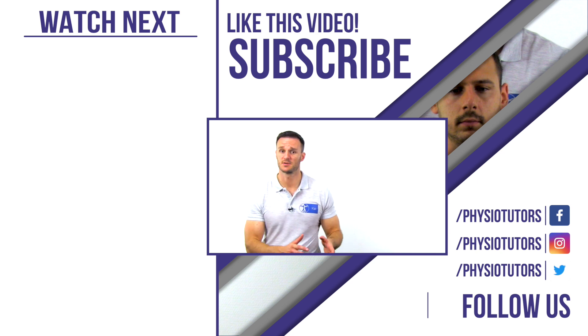All of our videos, including literature and evidence statements, can be found in our very own assessment ebook, mobile app, or online course. This is Kai for Physiotutors — I'll see you in another video.